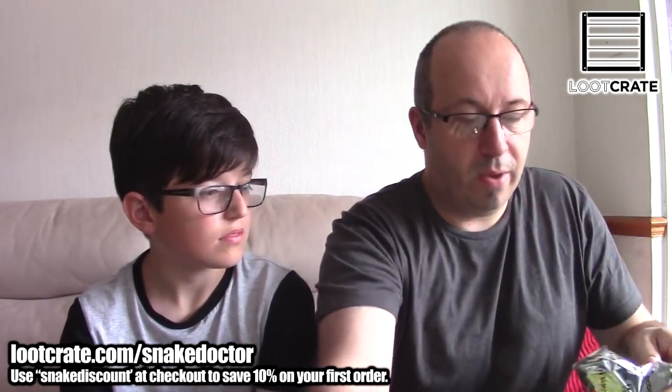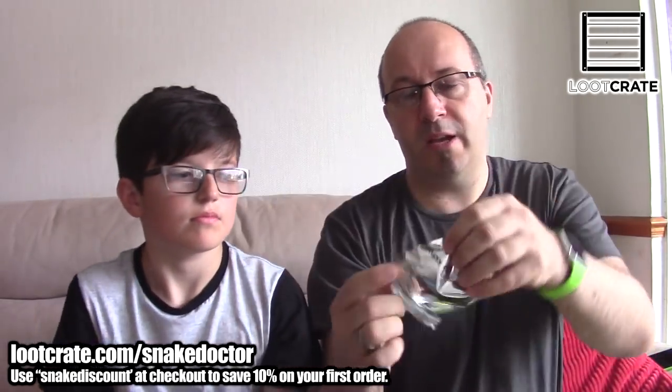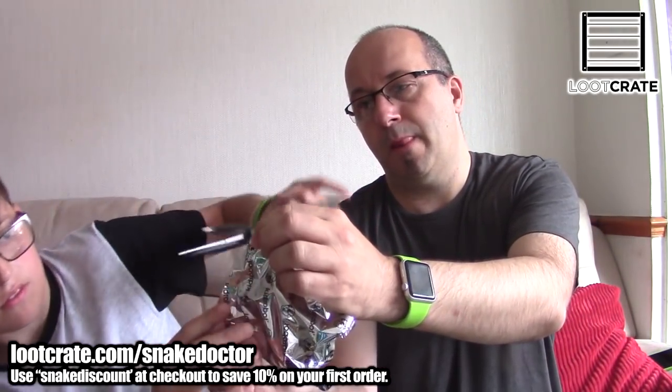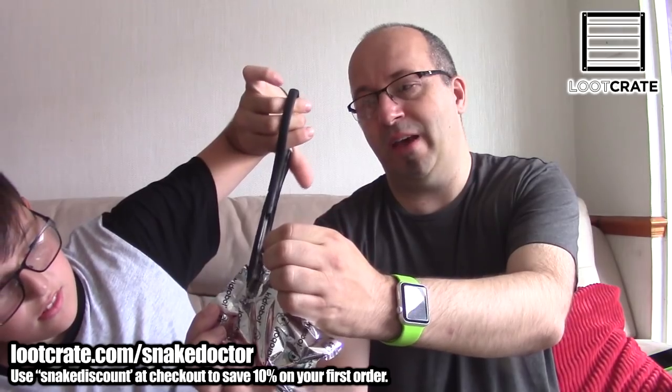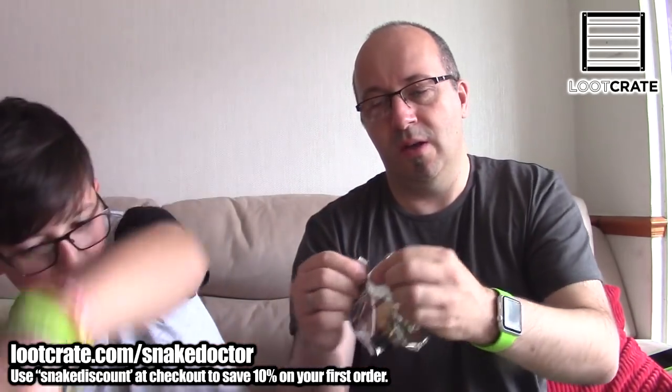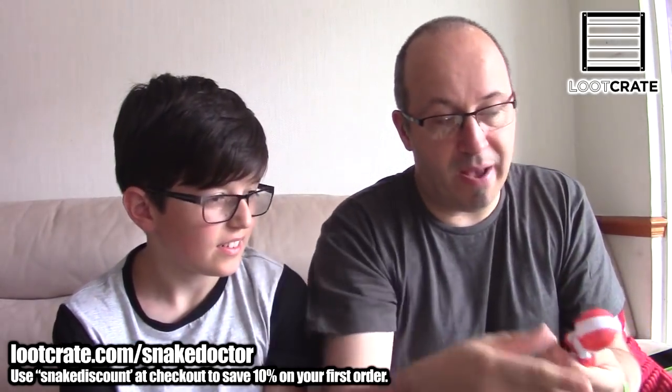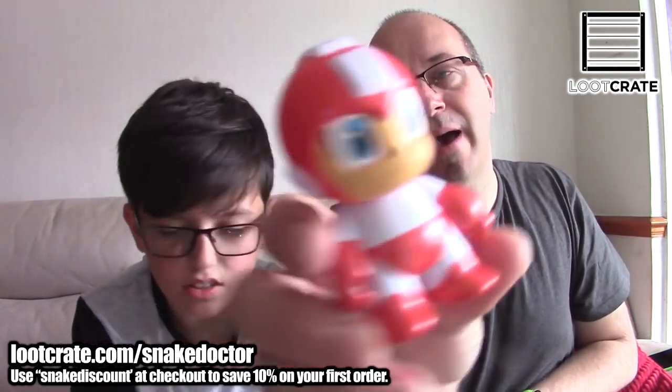So we're going to open up this blind box — a blind box means you don't know what you get inside it. We'll slice through the Mega Man packaging. We actually do have Mega Man! We've got red Mega Man.